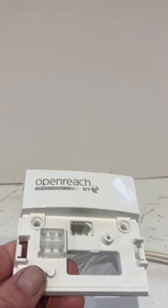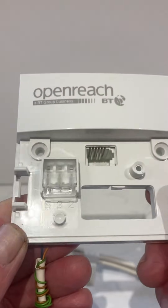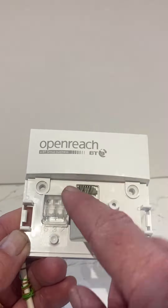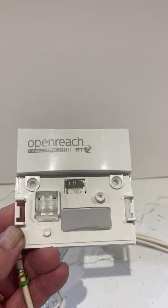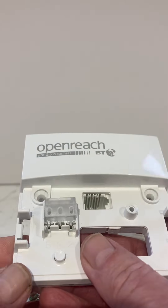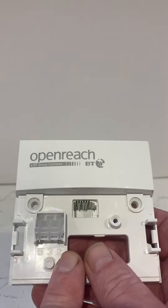On the other side you'll see numbers 2, 3, and 5. The only two numbers we're bothered about are on the left and right — the middle one doesn't matter at present. Two is the B leg which is blue, and five is the A leg which is orange. Again it's on a clip on a hinge — you lift it and you'll see three little holes. On the left is five (A leg) and on the far right is two (B leg).